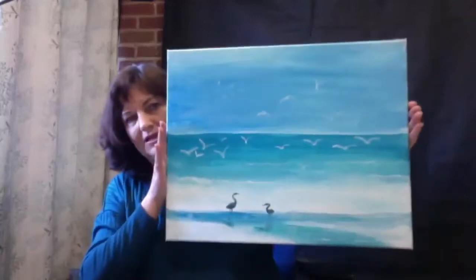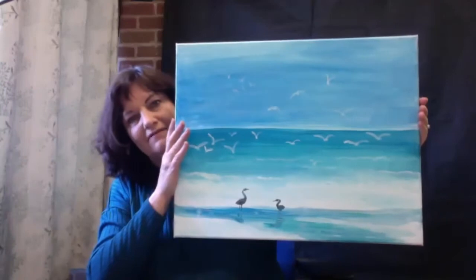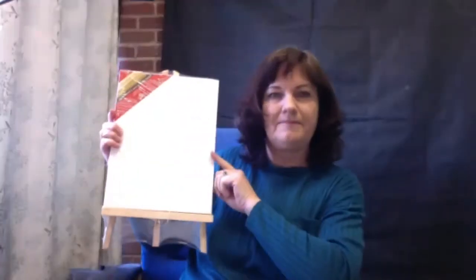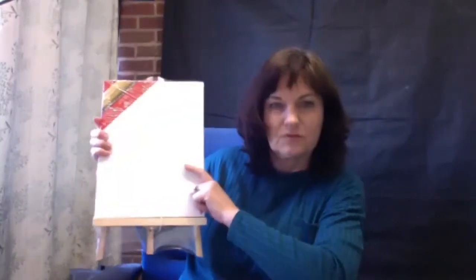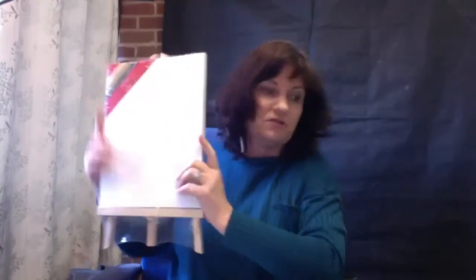I originally painted this as a big painting, but today we're going to do it on a very small canvas. Some of you ordered the canvases — they're quite cute little ones that come with their own easel. We're having a problem with stock, so as soon as I've got stock from the stockists again, I will let you know.